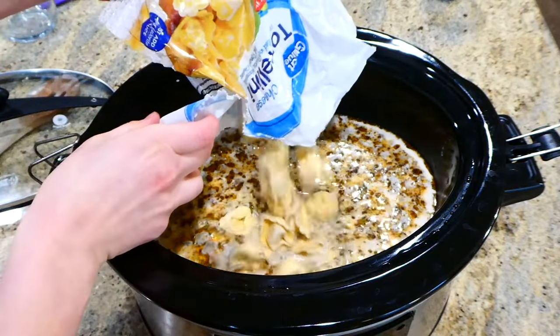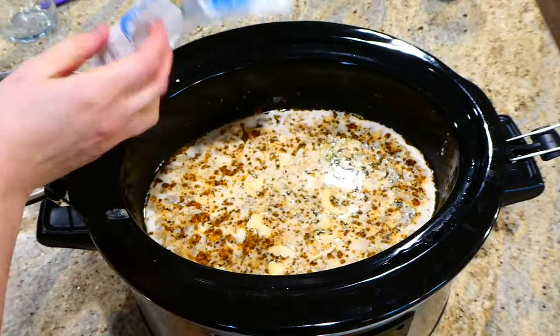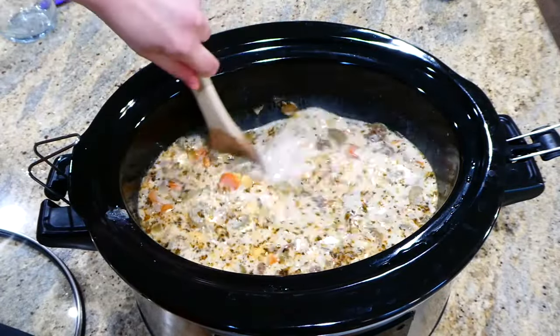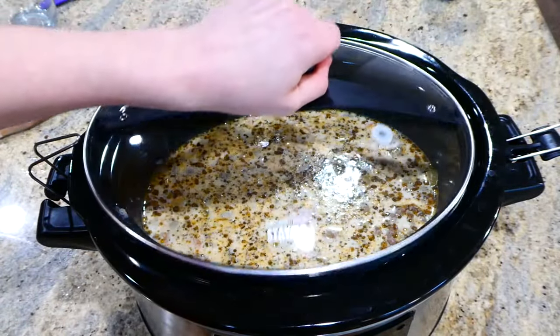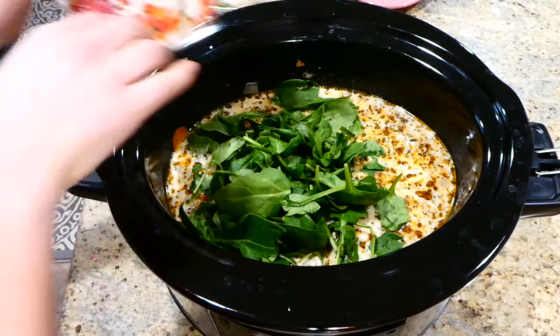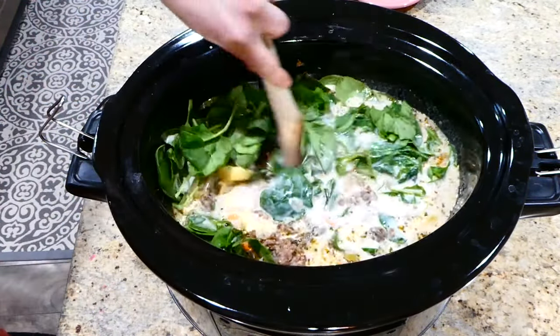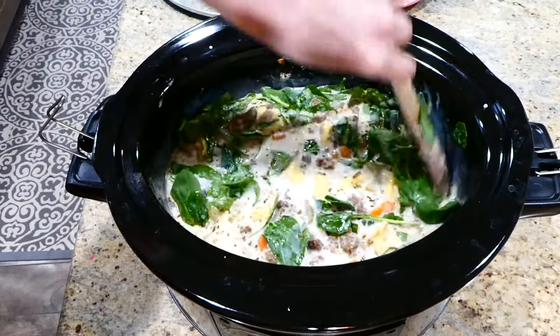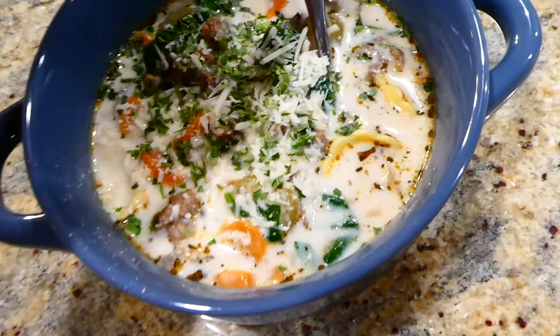After those 20 minutes, add in 12 ounces of frozen cheese tortellini, give it a really good stir, and cook for an additional 10 minutes or until the tortellini is cooked. This last part is optional, but I'm adding in four cups of fresh chopped spinach and stirring until it wilts down. Now it's ready to serve.